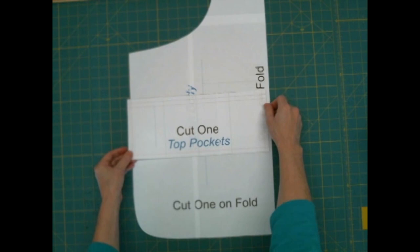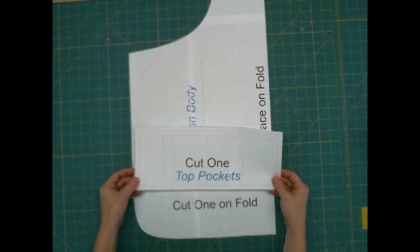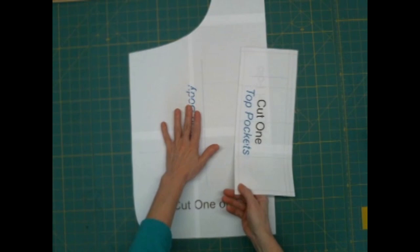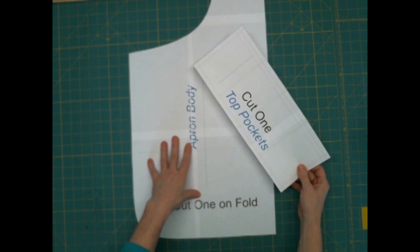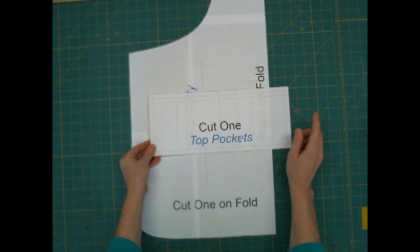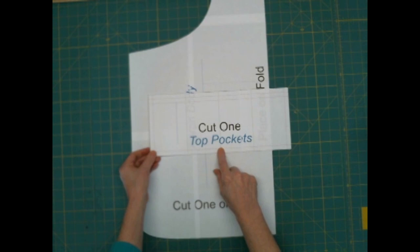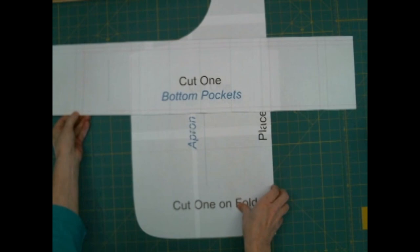The blue-green line indicates the grain direction — just like the body, you wouldn't want to cut your fabric with a pattern going one direction and then cut the pocket differently, because when you went to place it, it would look all wrong. If you're using different fabrics for your pockets and your body, you can spin the pockets any way you like. If you're using the same fabric, keep them on the same grain lines. The green lines on the top pocket are going to be stitching lines — nothing's folded, there's not two pieces, but you're going to stitch those down to form the individual pocket sections.